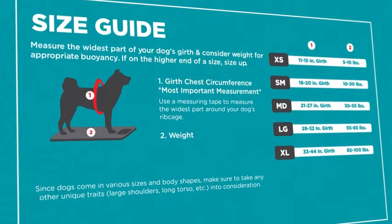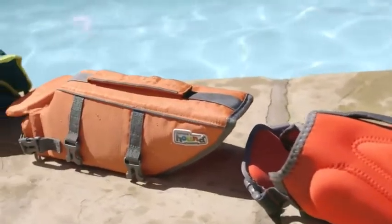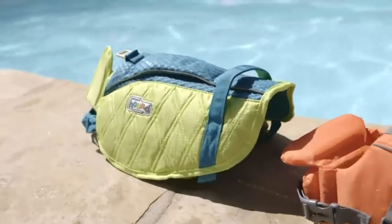Keep in mind, each of Outward Hound's life jackets uses the same size guide. Whether you're ordering the Granby, Dawson, or Stanley life jacket, the guide and sizing steps will be the same.